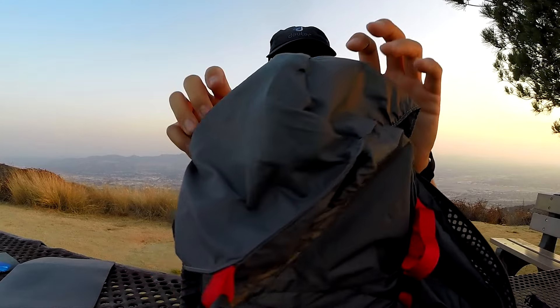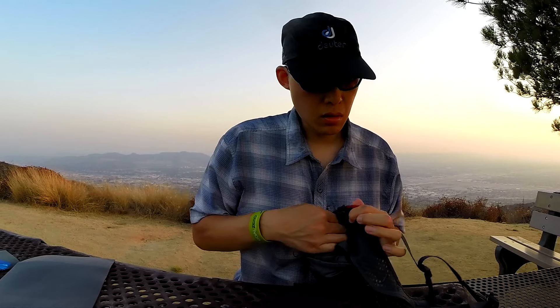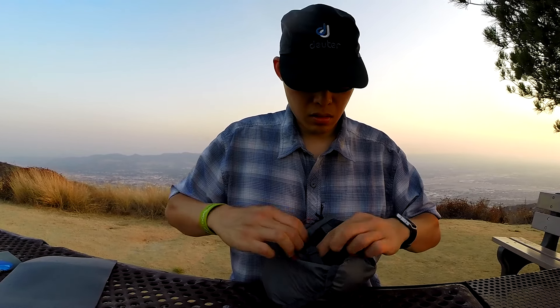You see this pocket — it just turns inside out and you stuff the entire bag into itself, just like that. Then it has a zipper pull on the other side so you can zip it shut.